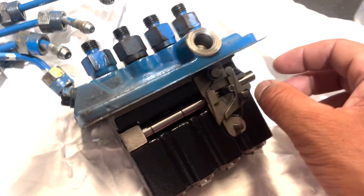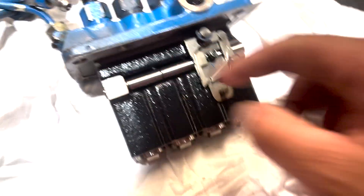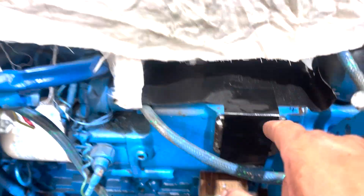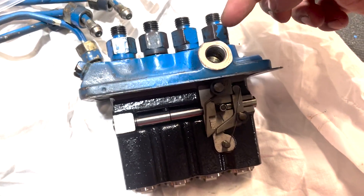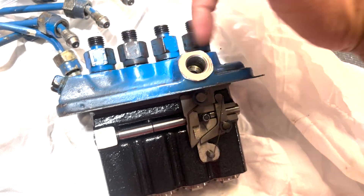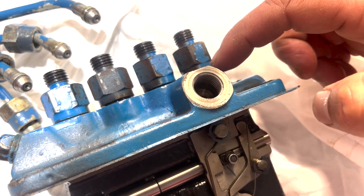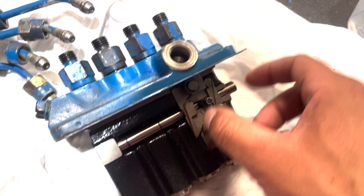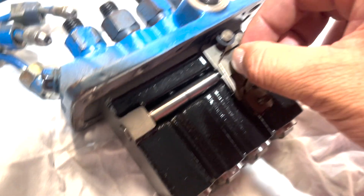This is the fuel pump. This is what I think they call the rack, and that controls the amount of fuel going through. Each of these goes up and down with the big cam inside the engine. That goes up and down with a certain timing. Fuel enters here, fills up along here, and then this cylinder compresses the fuel. Based on the position of the rack, it allows a certain amount of fuel out. From what I've read, this rack is meant to seize if it's been left for a while.